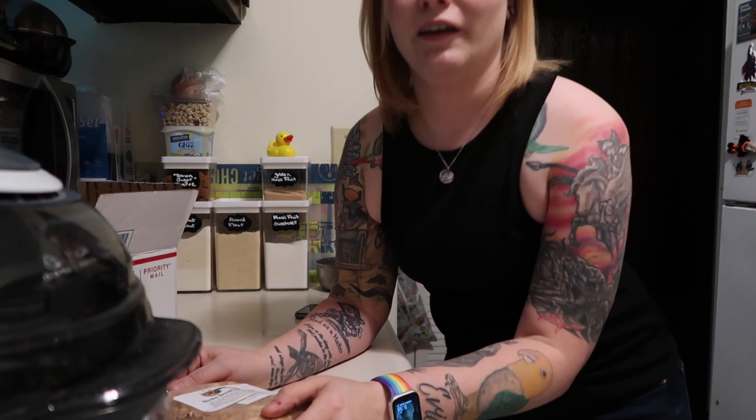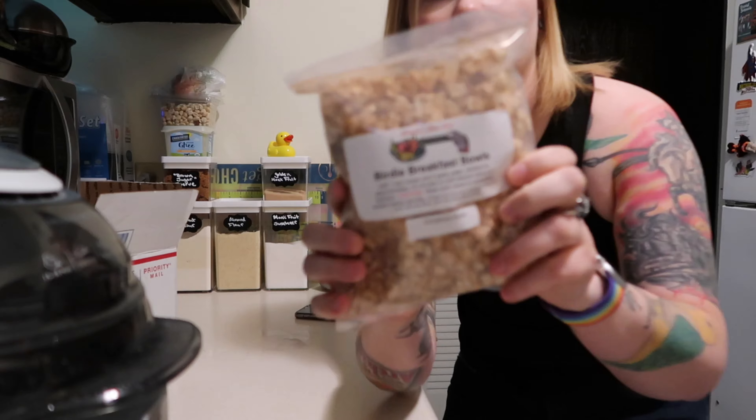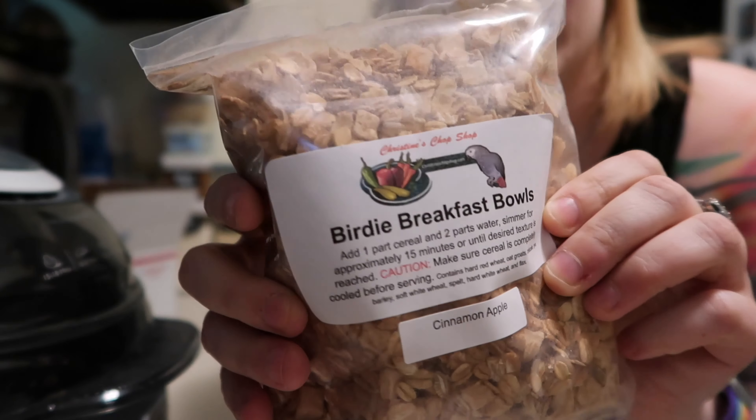I'll have all the links for the products down below. What flavor do you want to try first? I think we'll start out with the cinnamon apple and try that one first. So stay tuned and I will insert a clip of making this and giving it to the birds. Now it is time to make the birds their dinner, and I decided to go with the cinnamon apple birdie breakfast bowl.